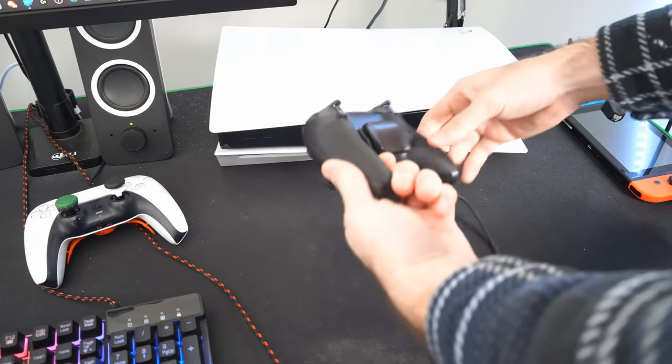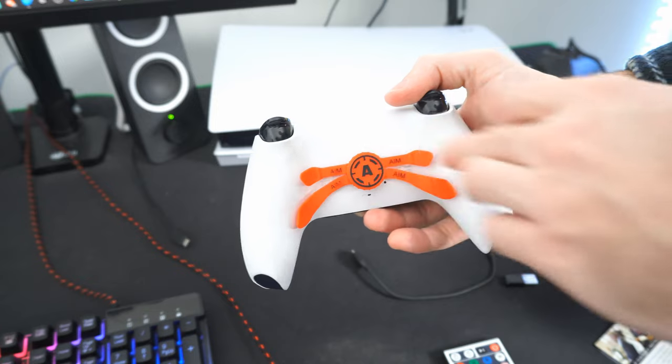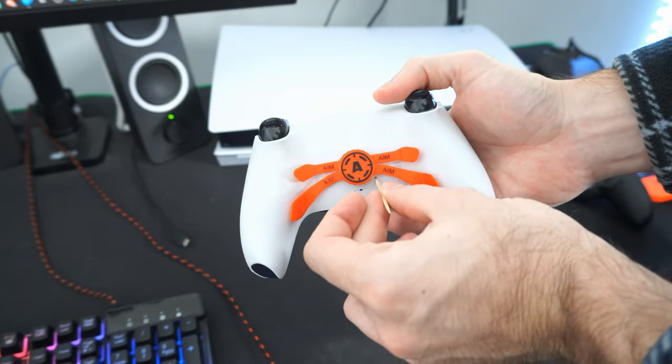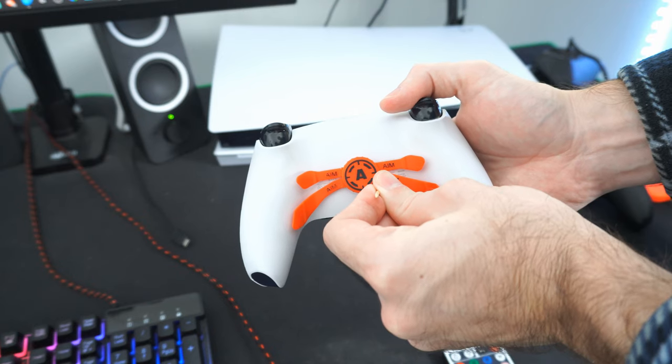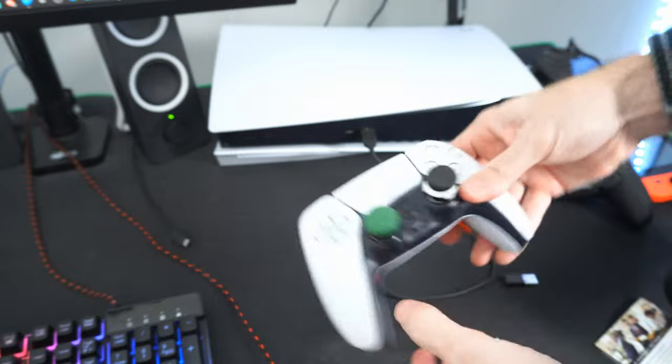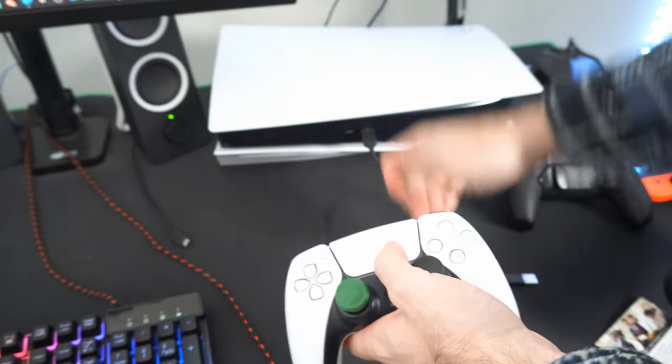First, charge your controller up, then flip it around. On the back of the controller there will be a small pinhole that we can use a toothpick on, and we can hold this down for about 10 seconds and it will reset the controller. Let's see if that reconnects to your PlayStation 5 via the cable.